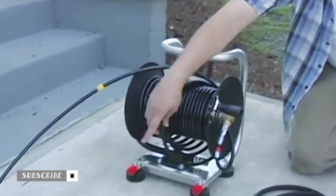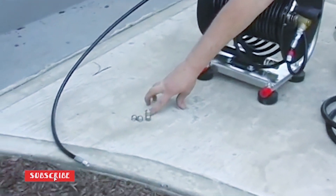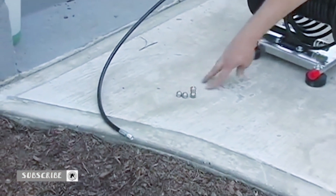The next step and the final step is to install your jetter nozzle. You have three different nozzles with every kit: a ram, a laser, and a rotary.